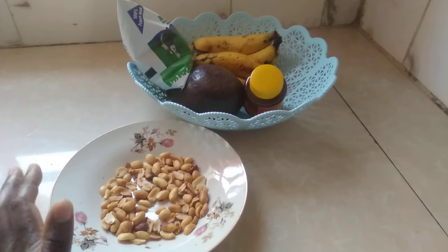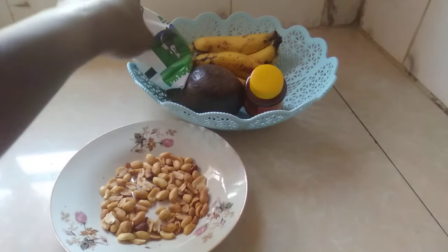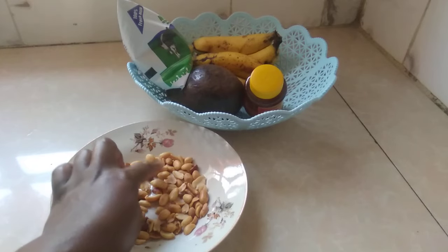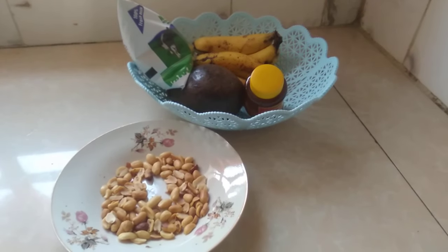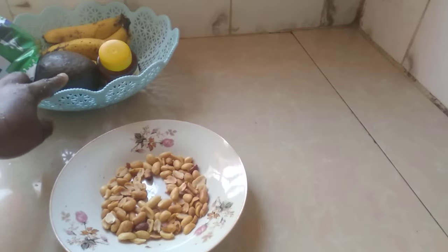So I'm just going to use what I have. But if you have the almond milk and the yogurt and the almond seed, you can use all of that and you'll get the same results. So I'm going to wash the fruits first, then we start our process.